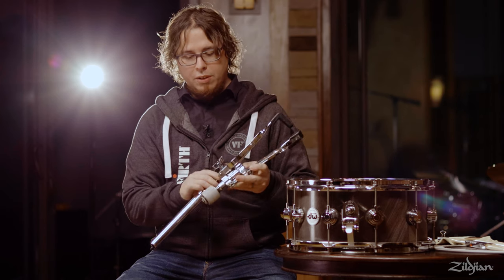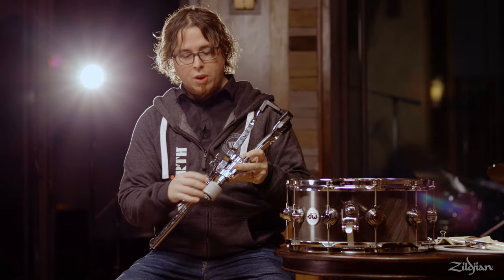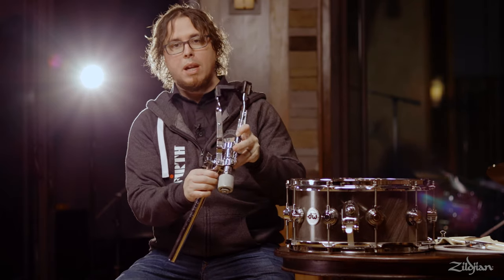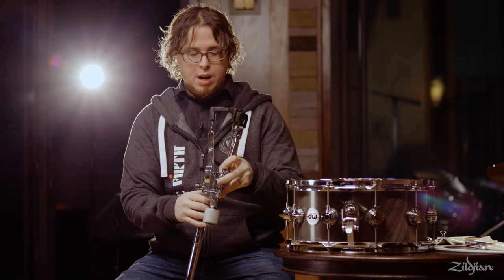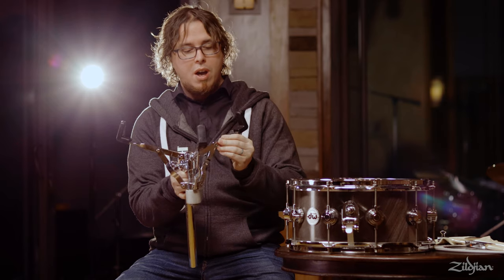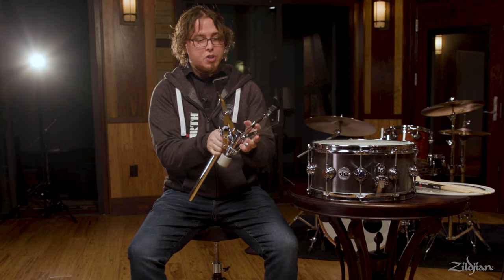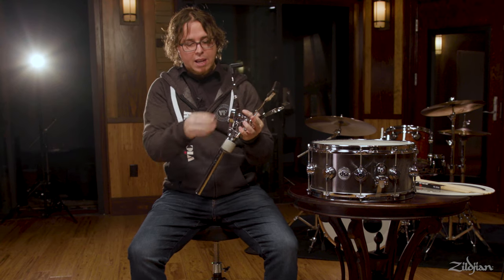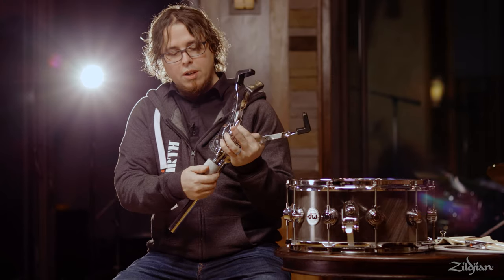On the top part of the stand, we have the post which goes into the base. We have the tilting mechanism here, which is controlled by this thumb screw or wing nut. And up top you have the basket, which consists of the arm and the claw. The adjustment of this basket is done by this mechanism here, which can tighten to make it smaller or loosen to make it bigger.